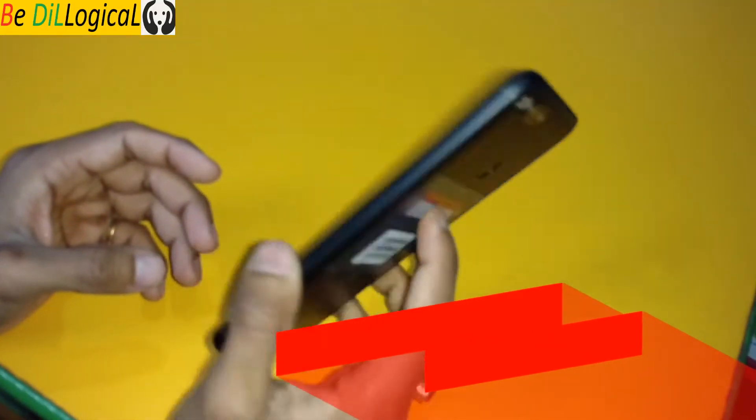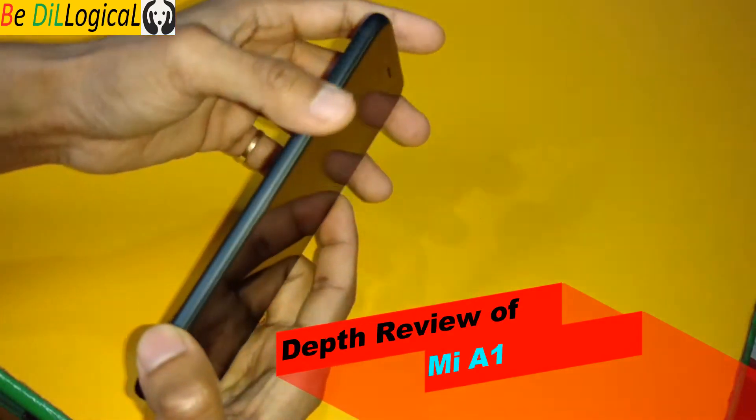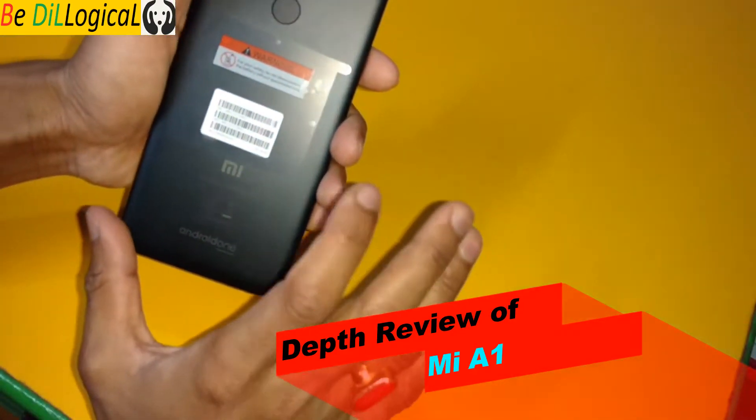Welcome to my channel Vidhi Logical. Today I am going to show you the depth review of the Mi A1 — how it actually looks. You will get the best phone in the 15K price range.